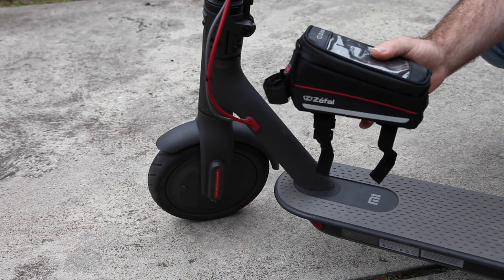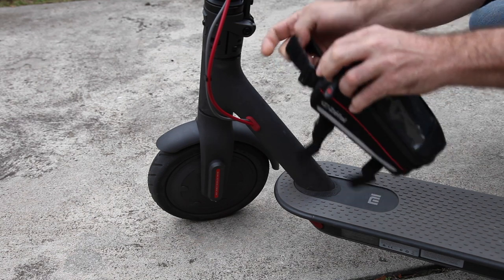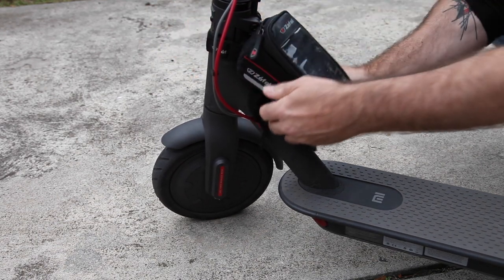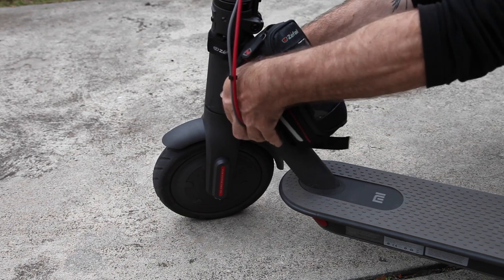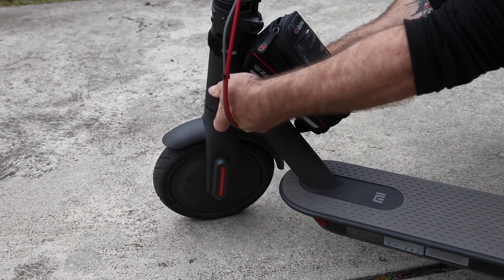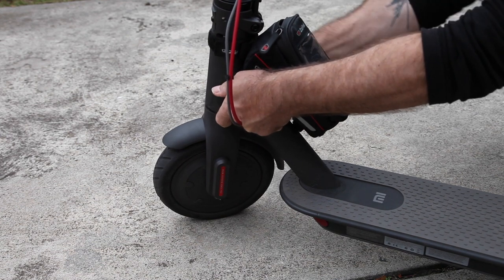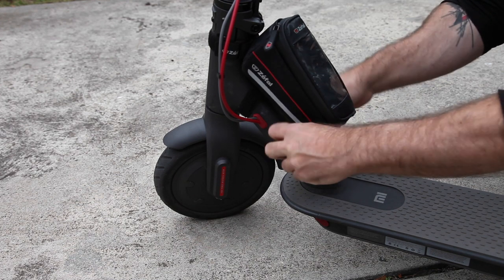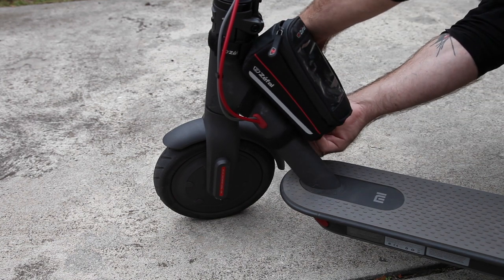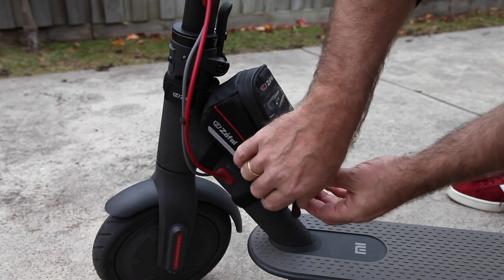The cool thing about the bag is that it attaches perfectly to the scooter using the included velcro straps. This strap goes here, and then the other two straps go around here — one in front of the cable and one behind the cable. There you go. The bag is now attached.